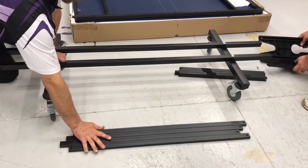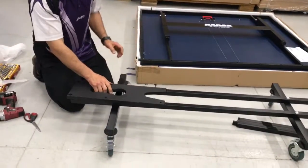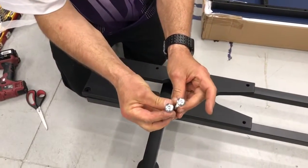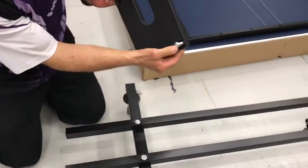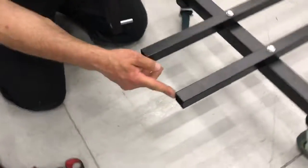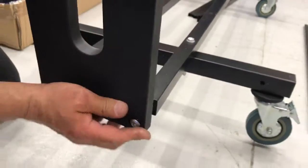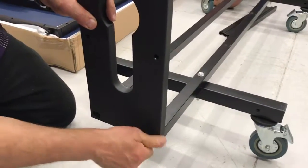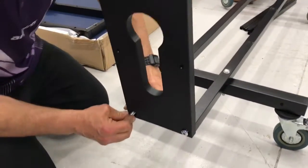There are a couple of ways we can go from here — we can assemble the support stays or the end pieces. We'll go with the end pieces. These end pieces are allen key based and they simply slide into the required slot and screw into the end here. If you have a look in here, there's a nut that's welded in place and they just screw in. You will need an allen key to complete that, which is not supplied.